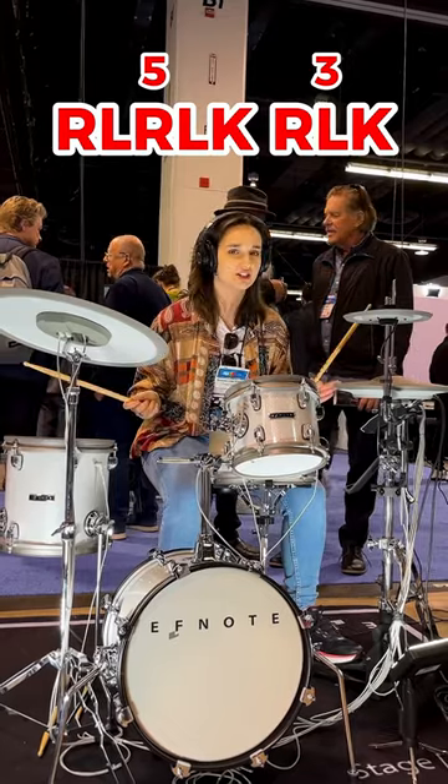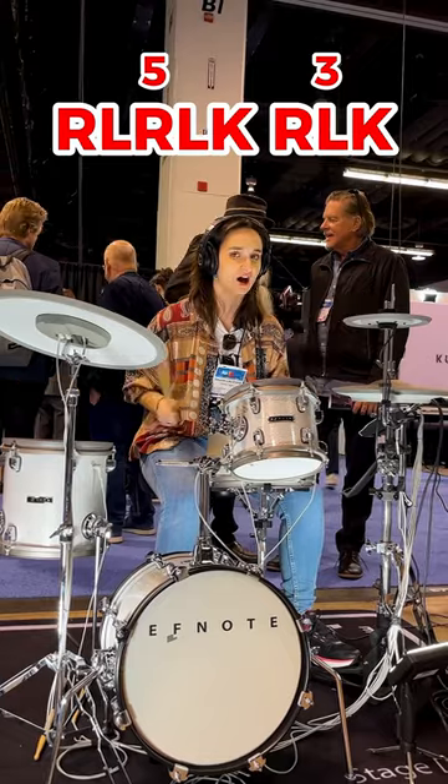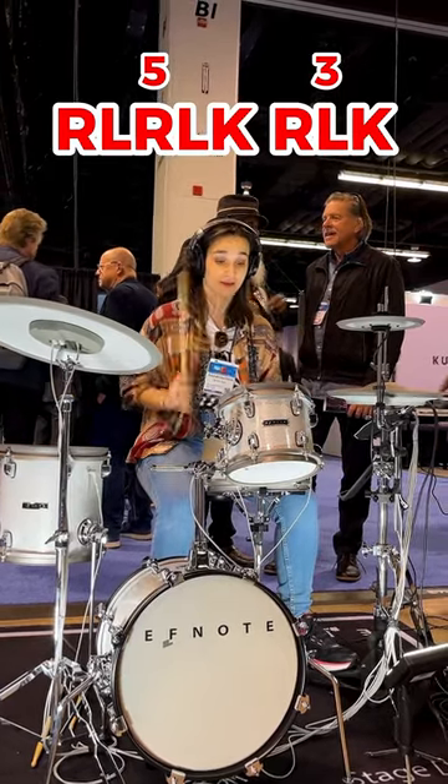You can probably see where this is going and it is awesome, just FYI. Then all you've got to do is move your right hand around the drum kick.